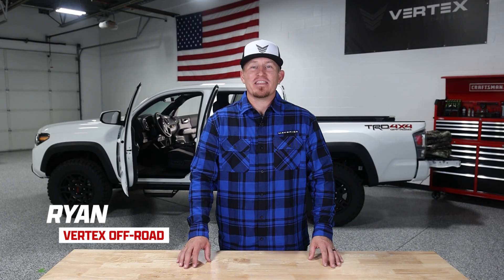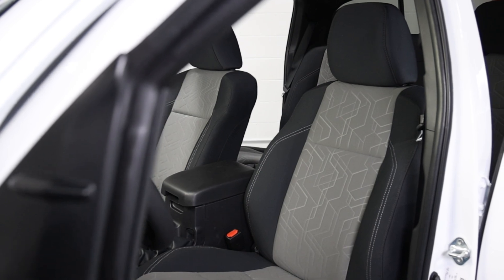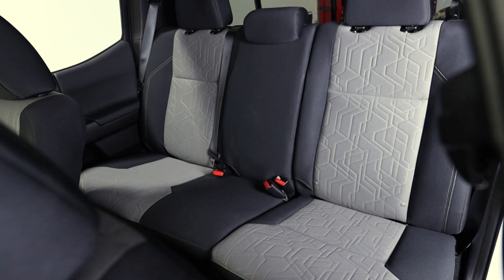Welcome back to Vertex Off-Road. In this video, I'll walk you through how to install our seat covers in the 2016 to 2023 Toyota Tacoma. Whether you're looking to keep your seats clean or personalize and upgrade your truck, these covers are a factory matching fit.